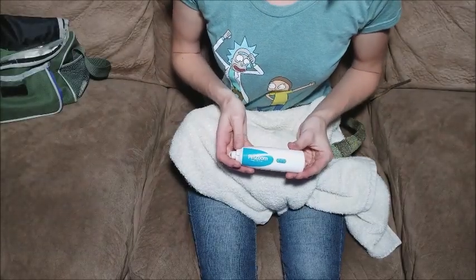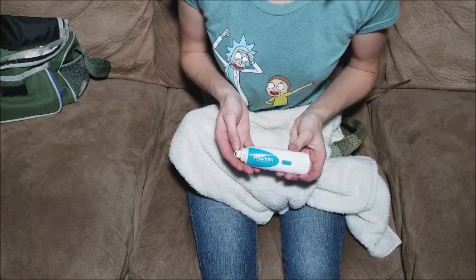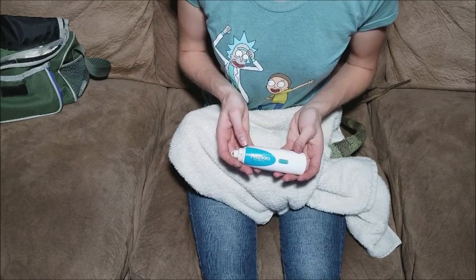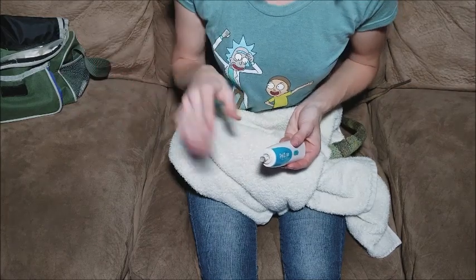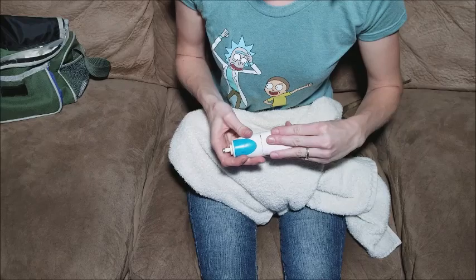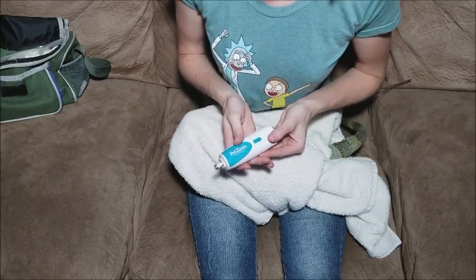I use and recommend the Petsum Nail Grinder. You can get it for about $12 on Amazon, and they last forever — I've had this same grinder for about five years and it's still running great. They come with a little guard that helps with dog and cat nails, but if you have reptiles, just throw it out. It's a lot easier to maneuver without that guard, and it runs on just two AA batteries. It's a great tool to have on hand if you have lizards.